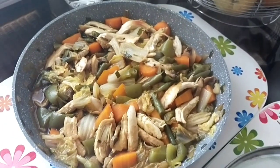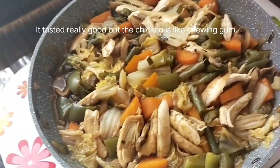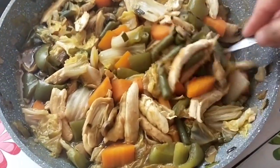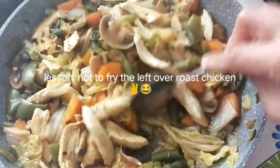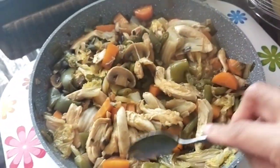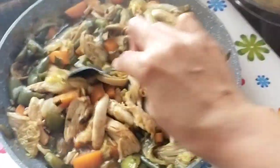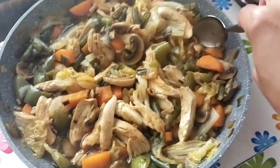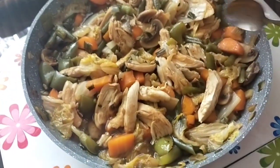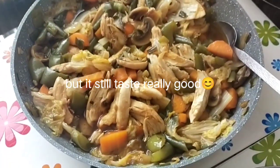Our food is ready! That's all vegetables in there. So if you have a leftover, just don't eat it right away — you can cook it like this. It looks like a chop suey, but yeah, it is a chop suey. Thank you for watching, bye bye!